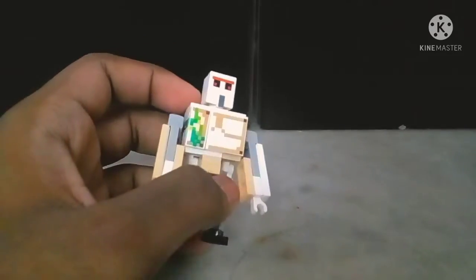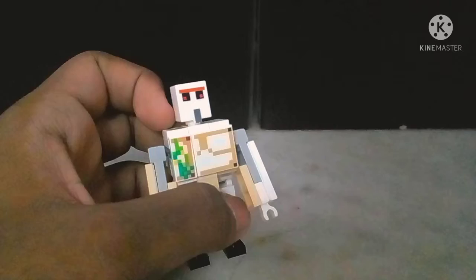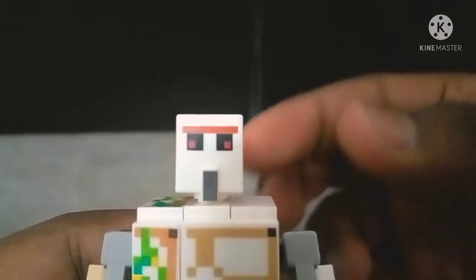I have a lot to talk about this figure — it is good and it is bad in many ways. Bringing the head sculpt closer, the head sculpt is actually quite nice. It's very reminiscent of the actual Iron Golem from the game. Albeit it's a little plain, but then again Minecraft and the Iron Golem itself are pretty plain, so this is pretty much spot on.